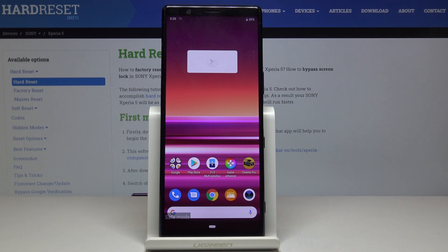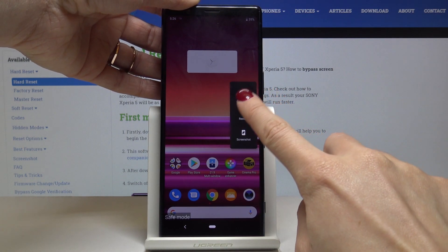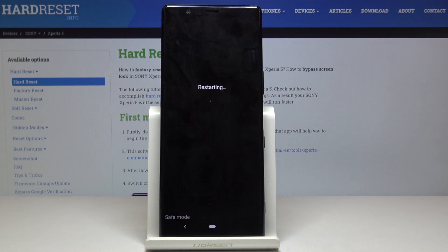If you would like to turn safe mode off, just tap on the power key and click on restart. Within a couple of seconds you will be back in normal mode with all apps active, so you will be able to use your device in a normal way.